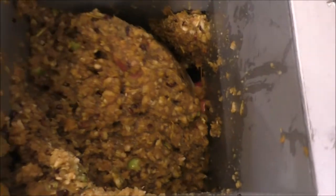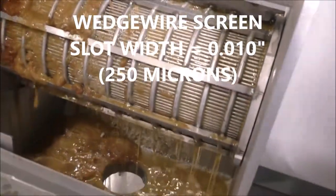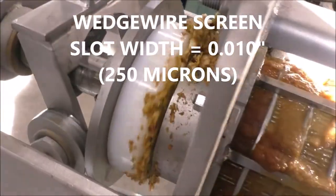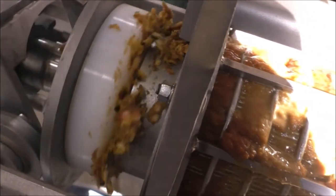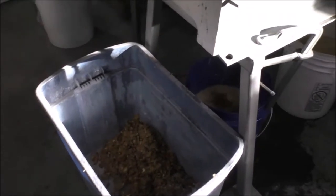You can see the churning effect. There's this charge down here, but it is consistently feeding. There's a consistent slow press cake coming out. Notice the cone is fairly open. In comparison of the two press cakes, you can see the shredded material versus the unshredded material.